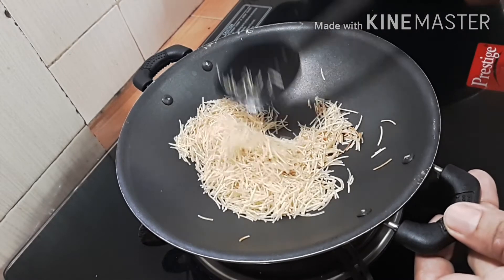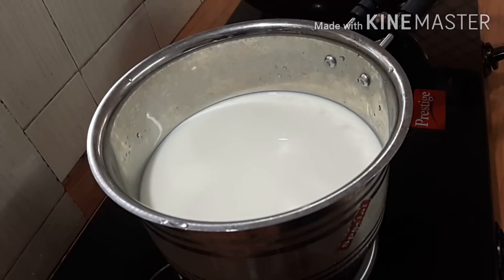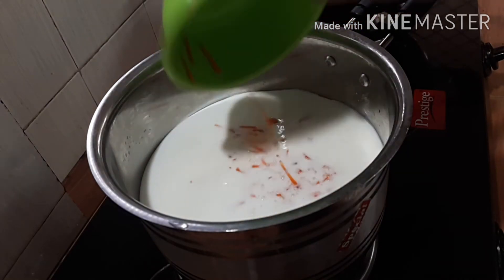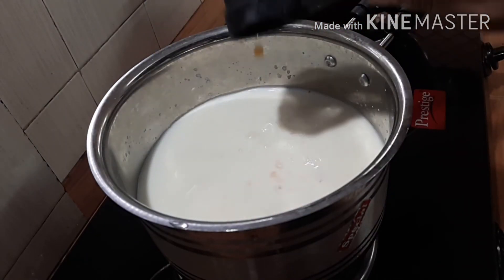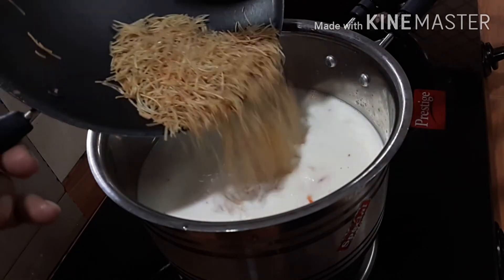I'm going to put the rest of the rice and mix it in a bit. I'm going to mix it into the rice. We are going to mix it in a small pan. Add 1 more pan, add a carrot and add the rice.